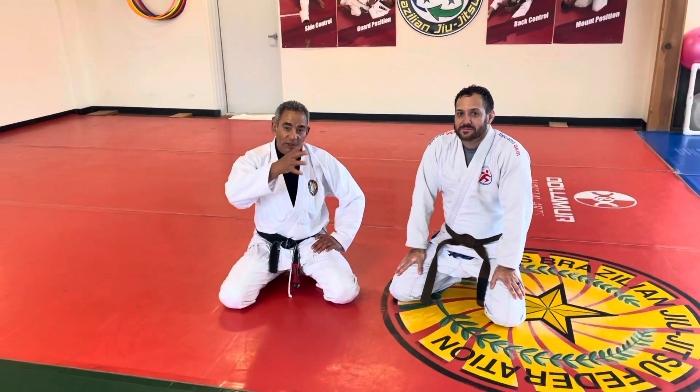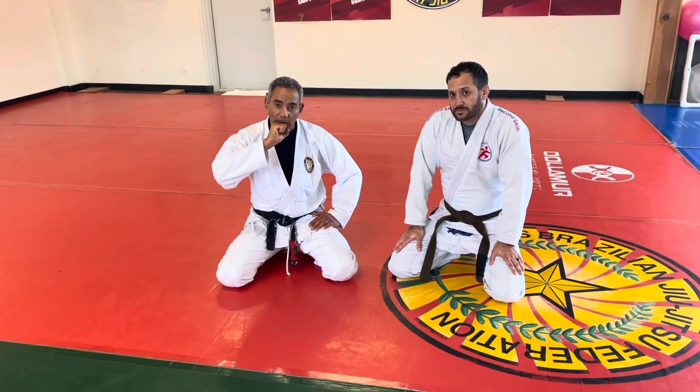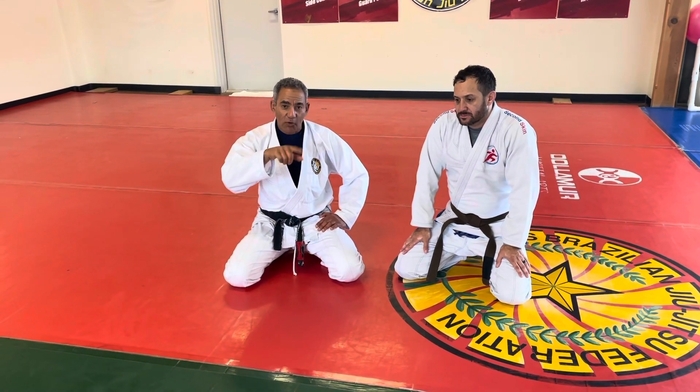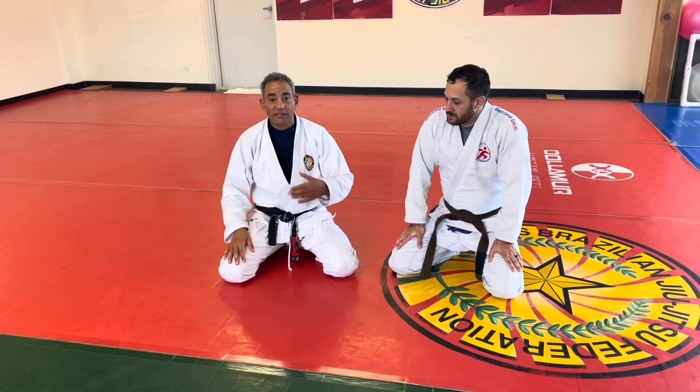Jesse and I are going to show you another way to submit from the Kimura game whenever you connect with the half guard. This time we're going to see the triangle choke.